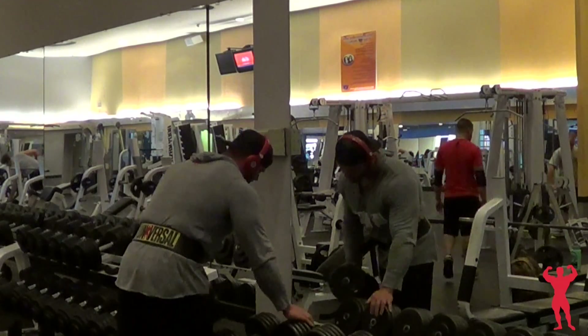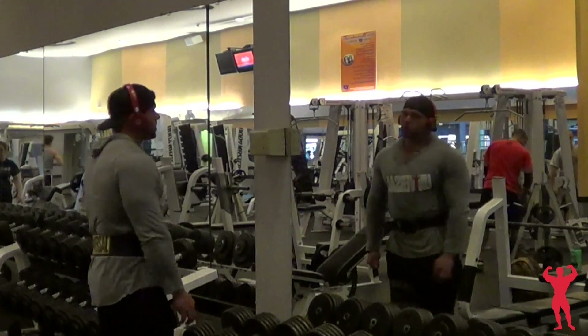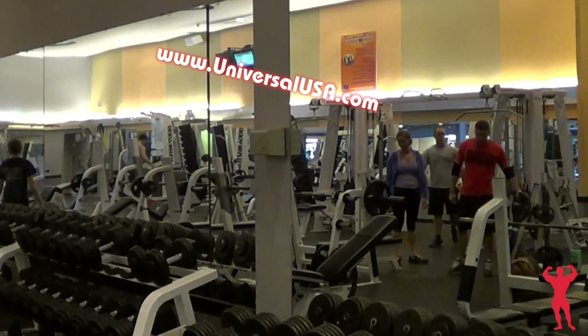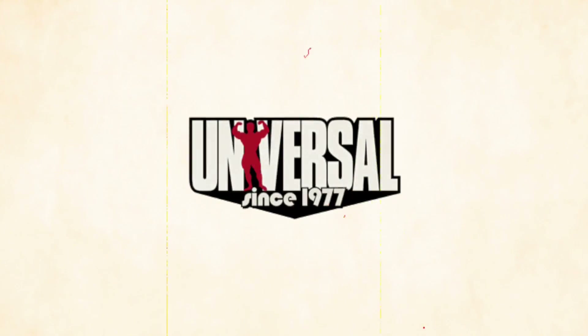That was pretty much it — a real quick day. I don't want to overstimulate the shoulders since they're just small muscle groups. I hope you guys like it, and feel free to give me any suggestions for what you want to see and I'll see what I can do.